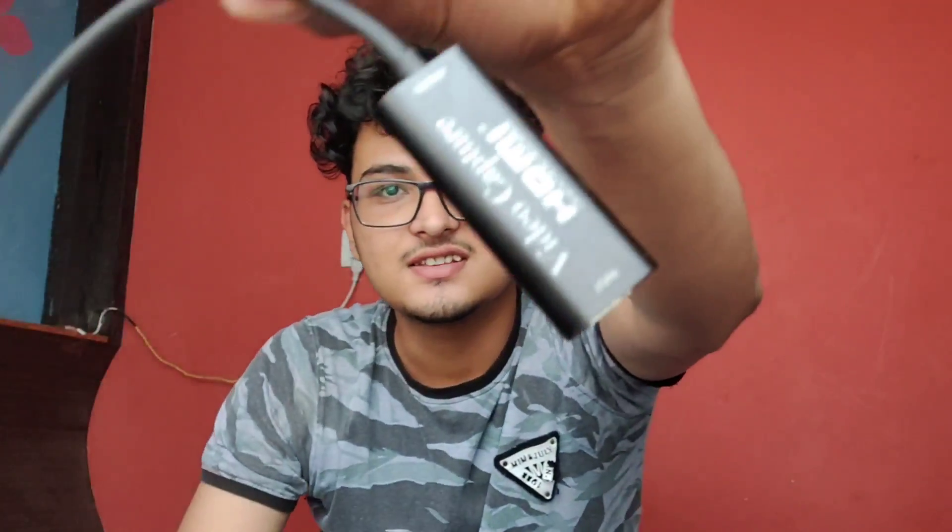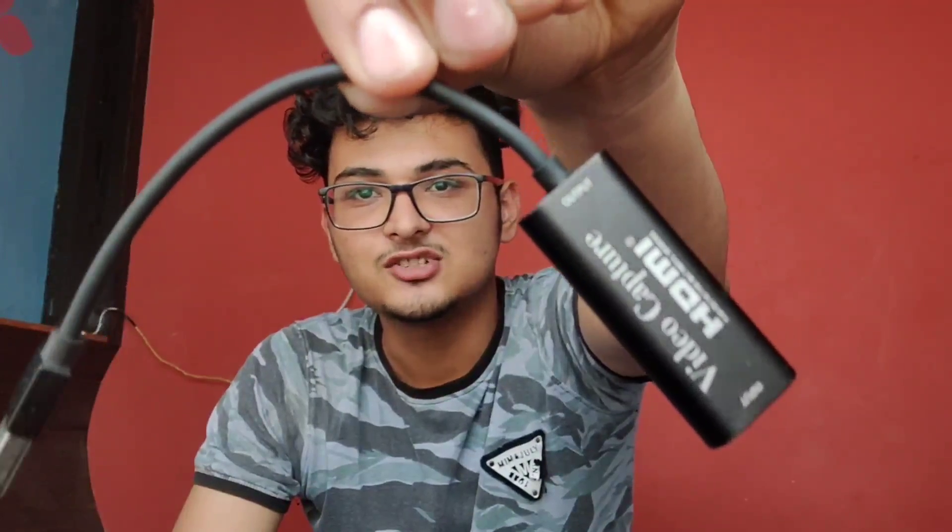Hello guys, welcome to my channel. In today's video I will be reviewing a product that I bought from Amazon — an HDMI capture card. I will be doing a detailed review about this product, so watch this video till the end. You will get a lot of information and I will provide timestamps in the description. Please hit the like button and subscribe to my channel. Let's get started.